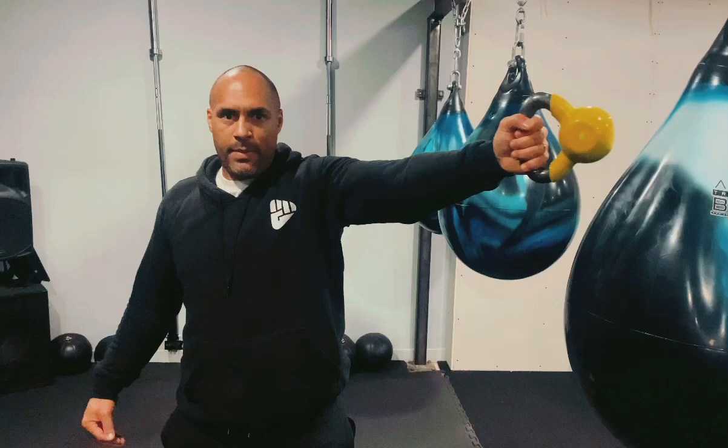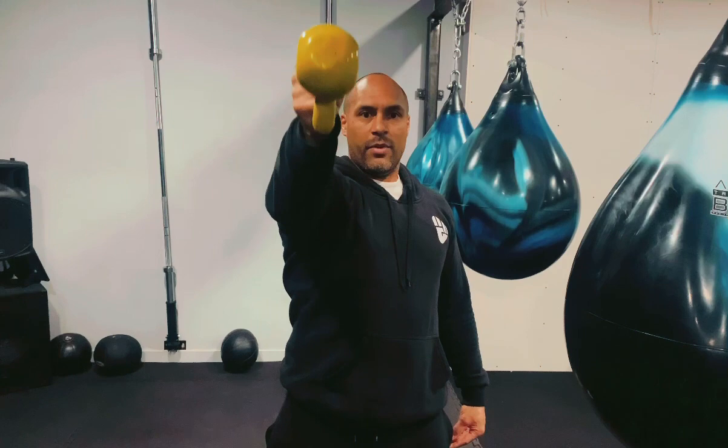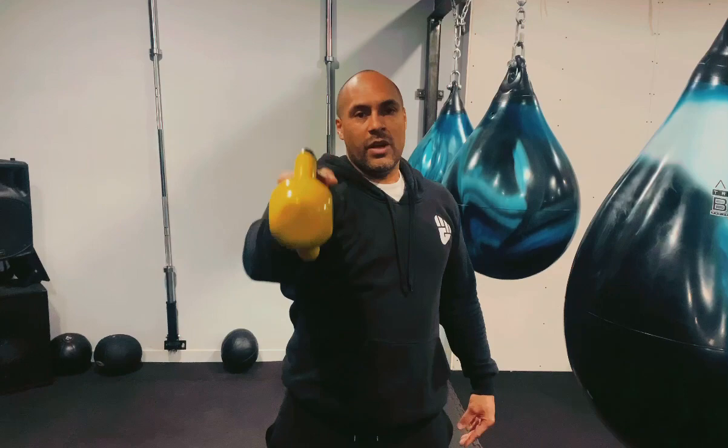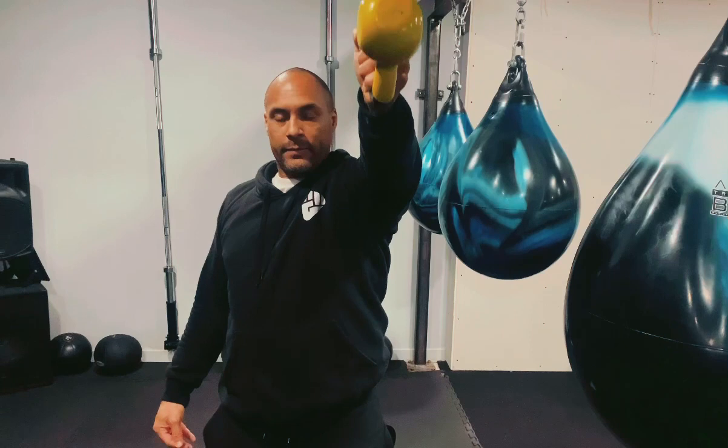The next exercise, again with the kettlebell: take the arm nice and straight in front. From here, raise the kettlebell up above your head — straight arm — bringing it down, controlling it, then taking it back up above your head. Again, 10 on each side. Nice and simple. Arm out nice and straight, knuckles facing out, up we go, and bring it back down. Working 10 on each side.